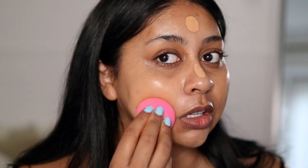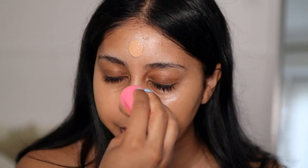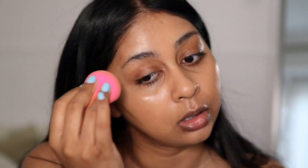I'm not expecting too much coverage from this since it's light to medium. It has a fruity scent to it but it's very subtle. I did also prep my skin with SPF and a bit of primer. I'm just going to try and put a bit more on my scarring here and around my mouth.